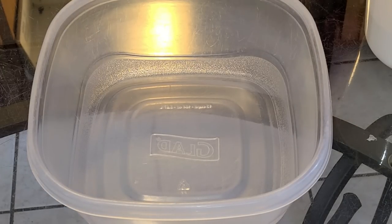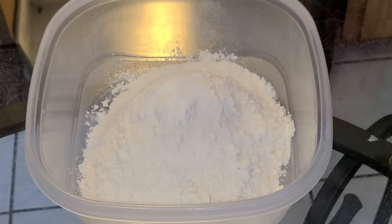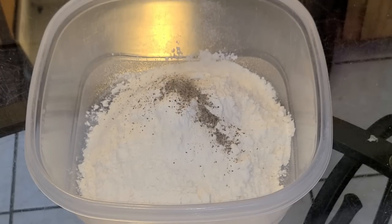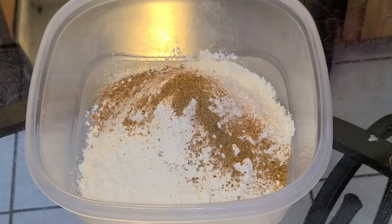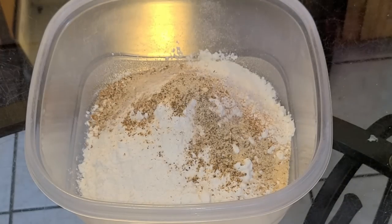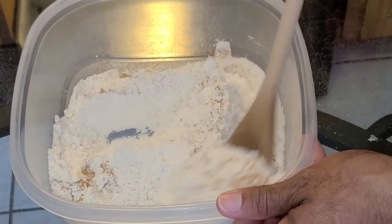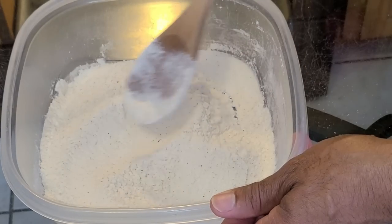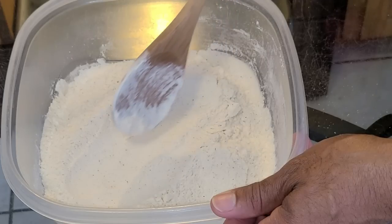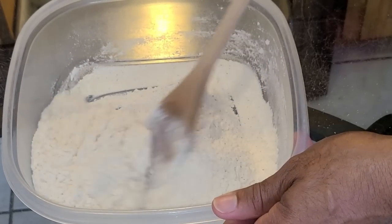Now let's get started with our seasoned all-purpose flour batter. In a large Tupperware with a lid, add one and three fourth cups of all-purpose flour, a half teaspoon of salt, one fourth teaspoon of black pepper, one teaspoon of Tony Chachere's Creole seasoning, one teaspoon of Chef Paul's Poultry Magic, one teaspoon of onion powder, one teaspoon of garlic powder, and optionally one fourth teaspoon of cayenne pepper. Stir all the ingredients together. You can adjust seasonings as needed — when you smooth out the flour you should see little specks of seasoning; if there are none, add a little bit more.